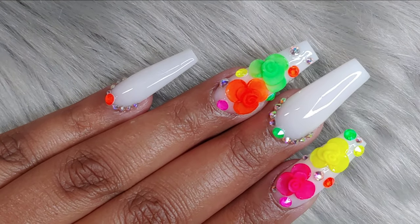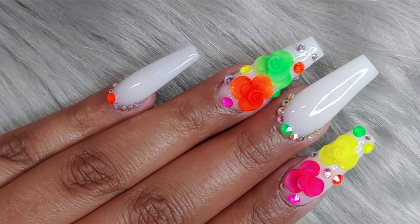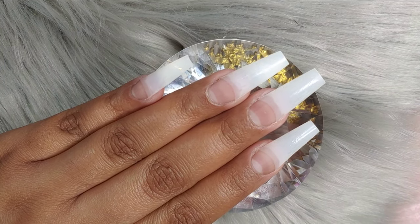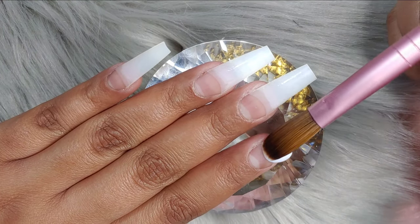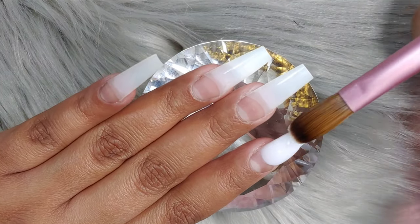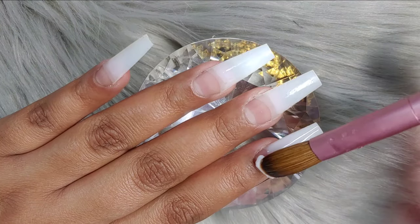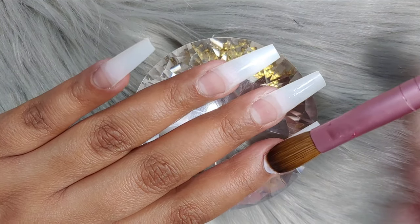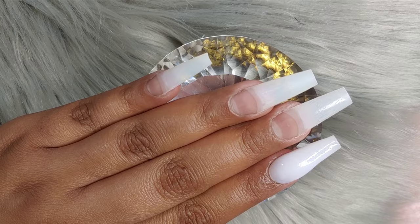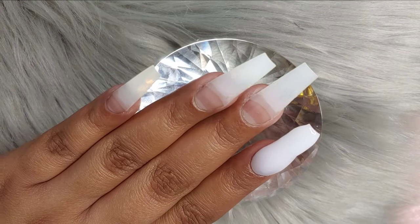Hello, welcome back! Today we're gonna be working with this opal design with super colorful roses. Let's begin — I didn't show you the acrylics we're gonna be needing for this design, just because sometimes I don't want you to think that you need exactly the acrylics that I'm using. Just work with what you have at home, in your area — it doesn't necessarily have to be what I show you.